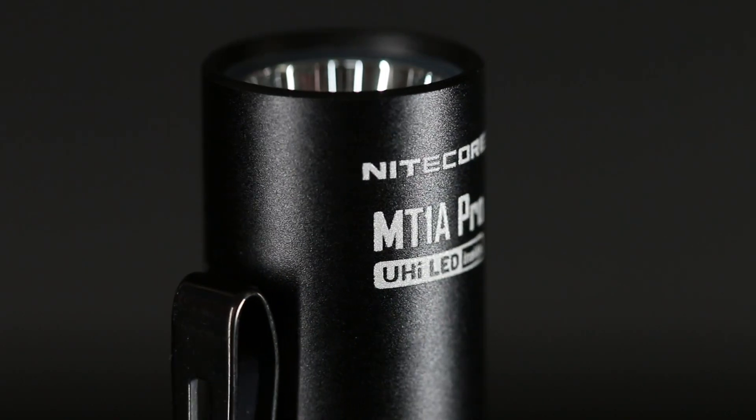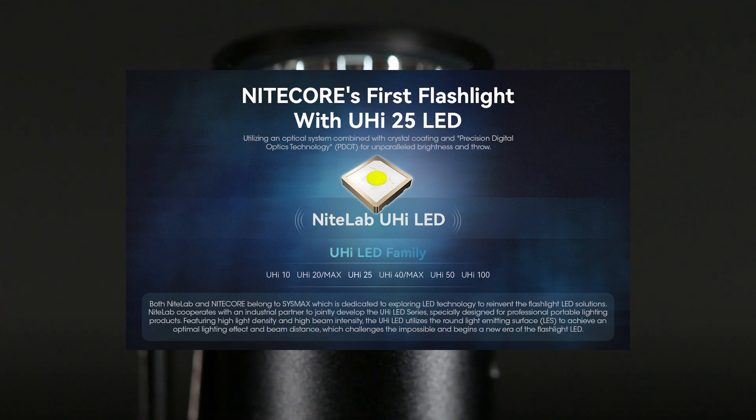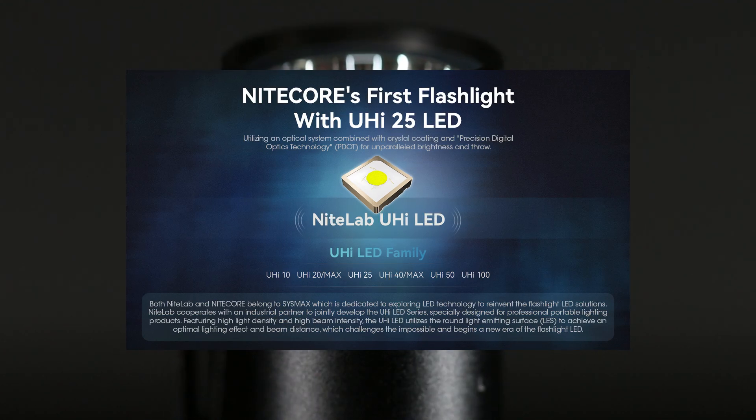The MT-1A Pro utilizes a NiteLab UHI25 LED, and it is the first flashlight to be running this LED.